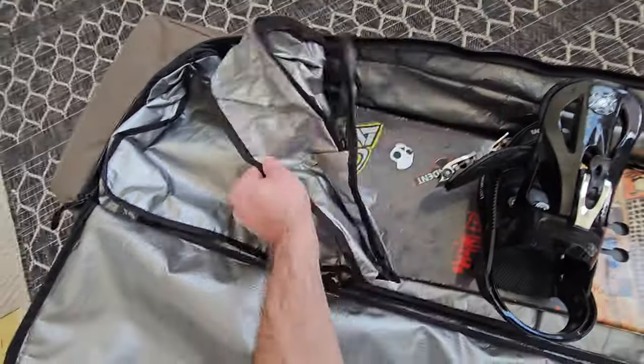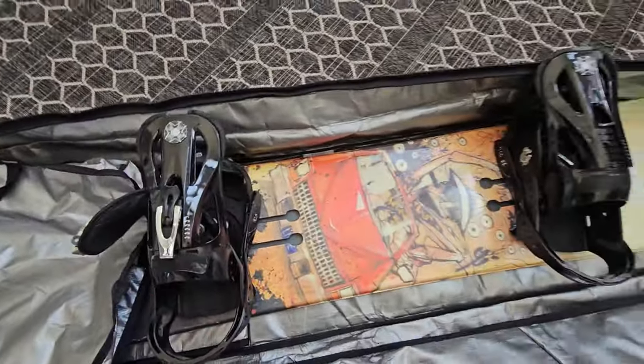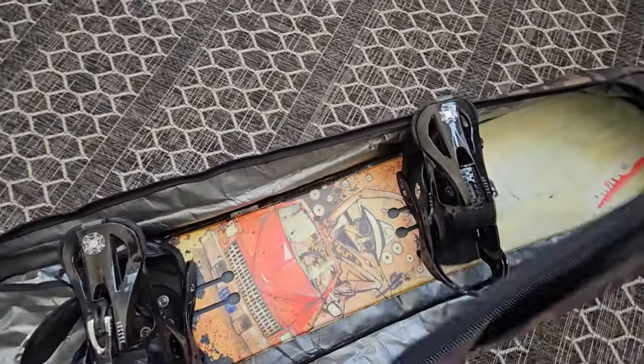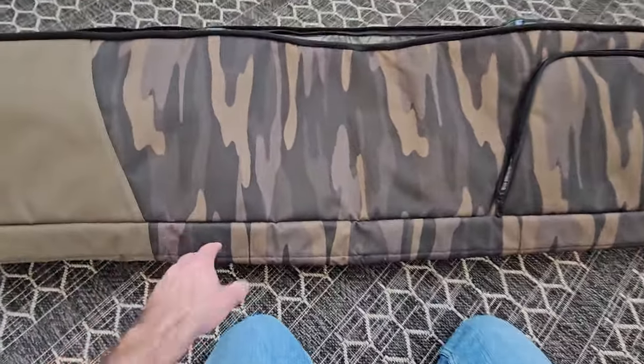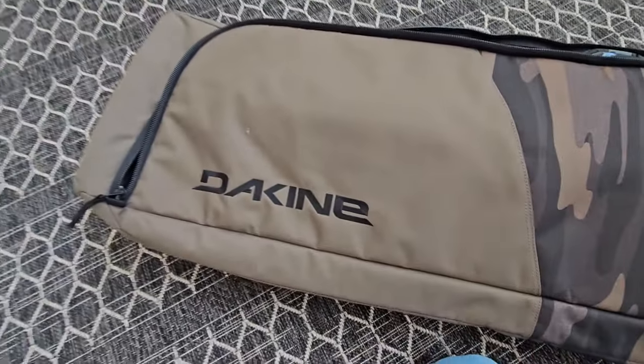If you were loading this up you'd throw your clothes in there, and you can also store boots or other things in between the bindings, then zip it up and off you go. Super high quality — Dakine makes really good stuff, I'd highly recommend this.